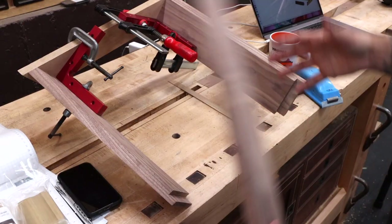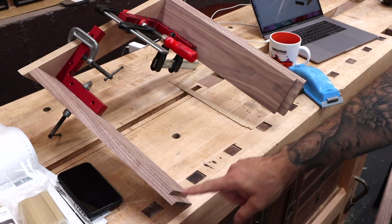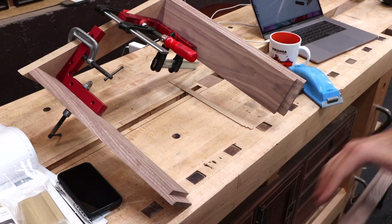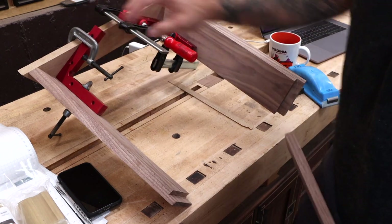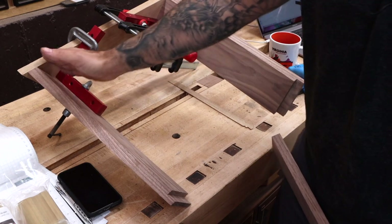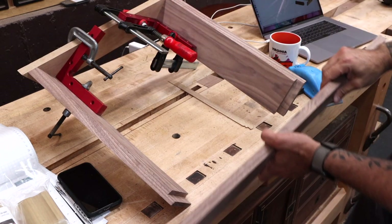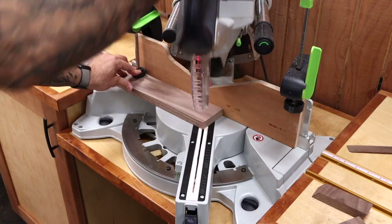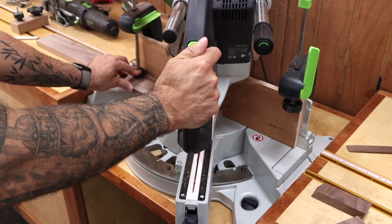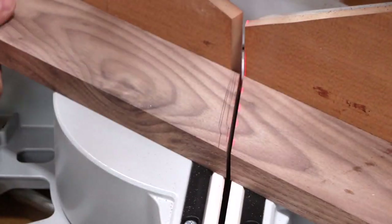Next, we need to cut our back piece, which is already pre-cut — we just need to cut it to the proper length and put those miters on there. What I did was use some aluminum squares to lock the sides and the front into a nice square orientation. This allows me to simply cut it to fit — I don't know exactly what the measurements are, but I do know what my angle is. It's the same angle we've been using this whole time. I can make these cuts at the miter saw, and when it fits, it fits.